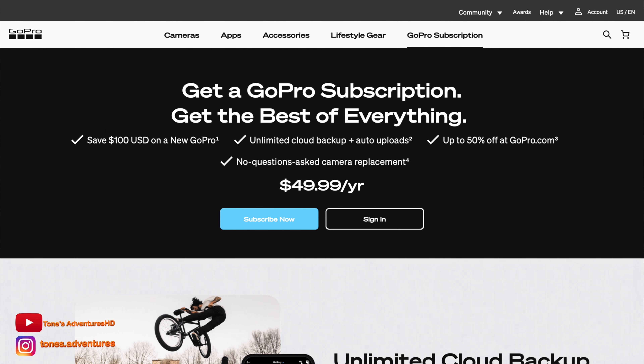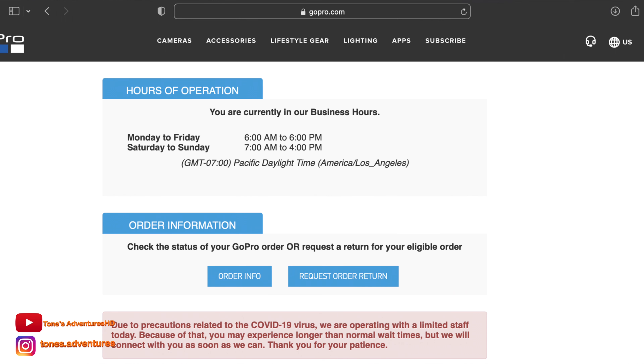Believe it or not, the process to get it replaced is very easy. Keep in mind, you do need to have the GoPro subscription to have this work. Basically you log into your GoPro account and you click on the support tab. You've got to make sure it's within business hours.